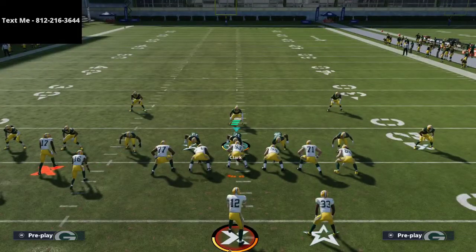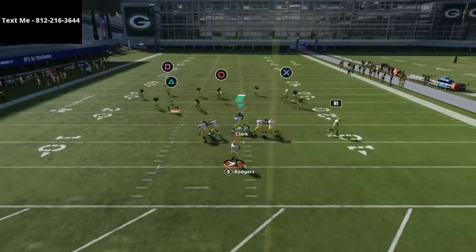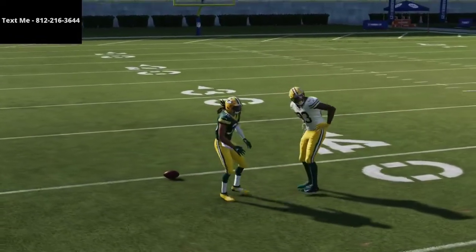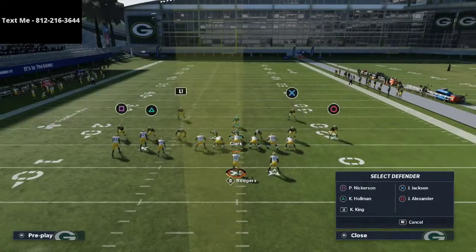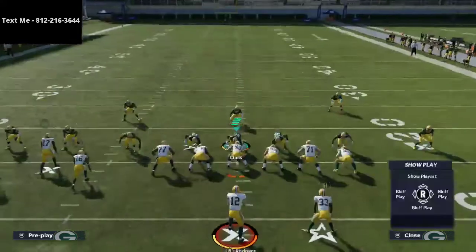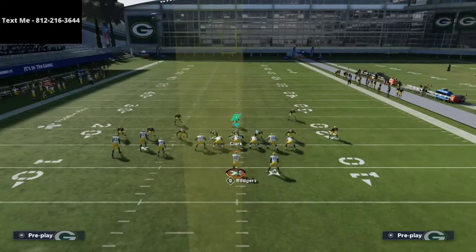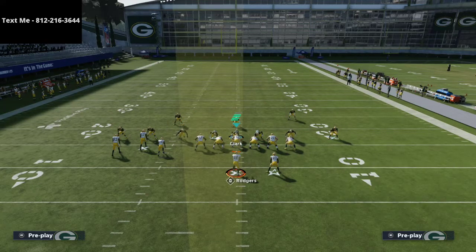I don't deep half the left side, and the reason is because the number one way people are going to beat your quarters is through a route like this — though Perry Nickerson actually gets back on the ball relatively well, so you could deep half if you want. Another option I like is inside thirds — they play it a little bit better, though they're kind of a glitchy zone and don't always do what you want.